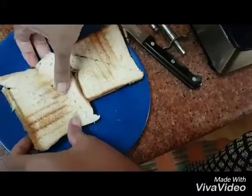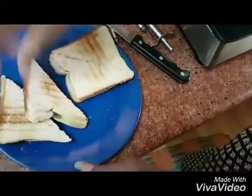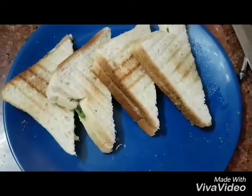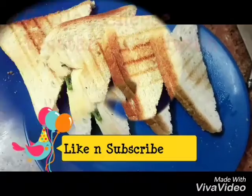So now this is ready to serve. It looks yummy and it is ready to serve. Please subscribe to our channel. Thank you.